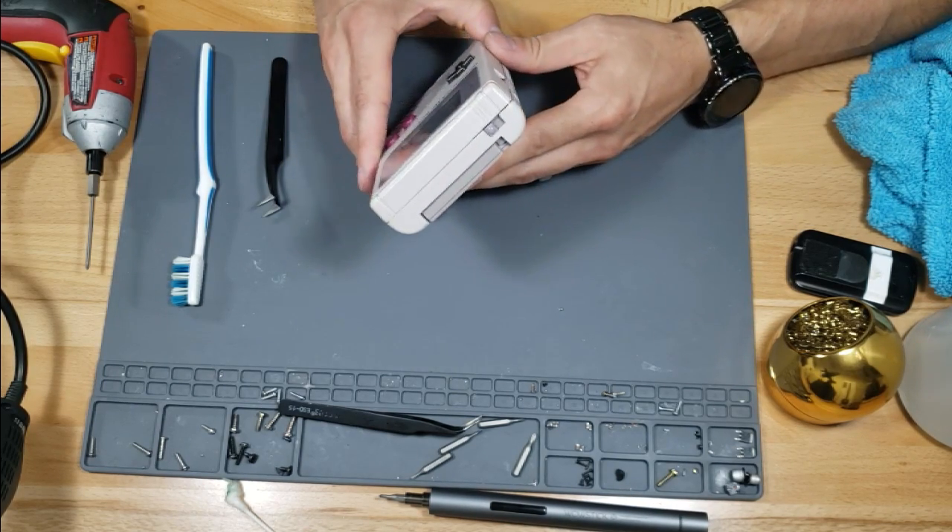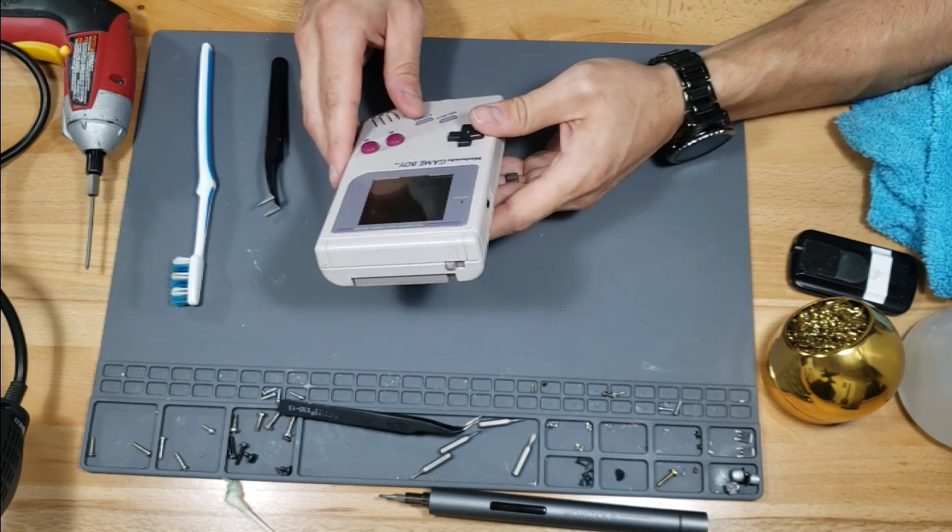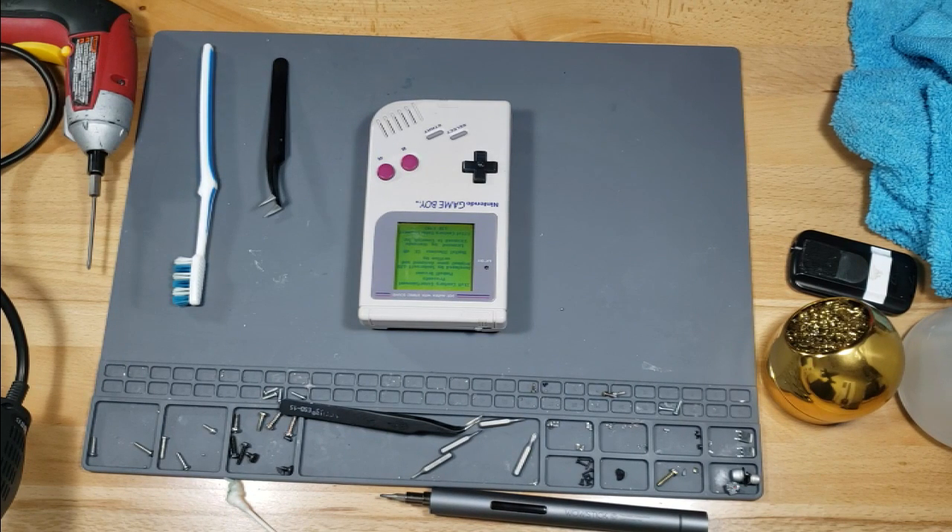It works! I don't know, whatever we did worked. I fixed it! Oh yeah! Thanks. How come you didn't wait for me, dad? Oh, why do you still have the switch parts?